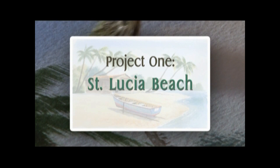Hello, my name is Terry Harrison. In this DVD, I'm going to show you three demonstrations. We're going to start with a Caribbean beach scene.